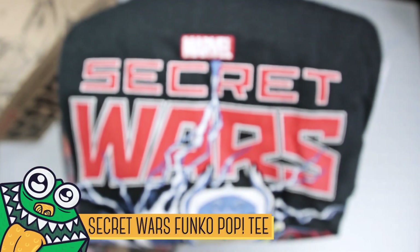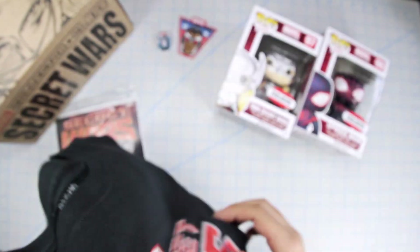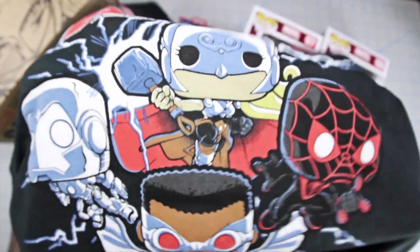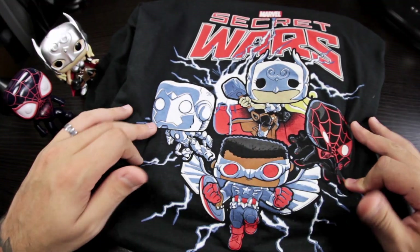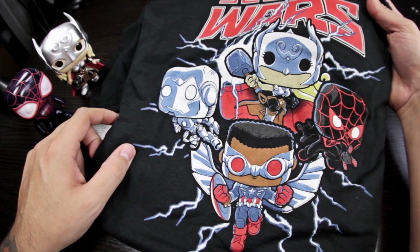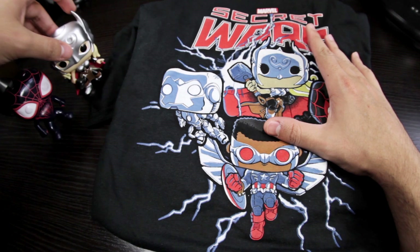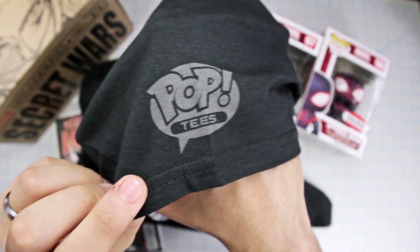I already have a collection going with that stuff. Now the first item we had in the box was this shirt right here. Secret Wars Marvel — let's see what we have here. We have our new Captain America, and then we have Thor, Miles Morales Spider-Man, and Superior Iron Man. So there you go — Marvel Secret Wars pop tee, and you can tell it's a pop tee because it says so right on it.